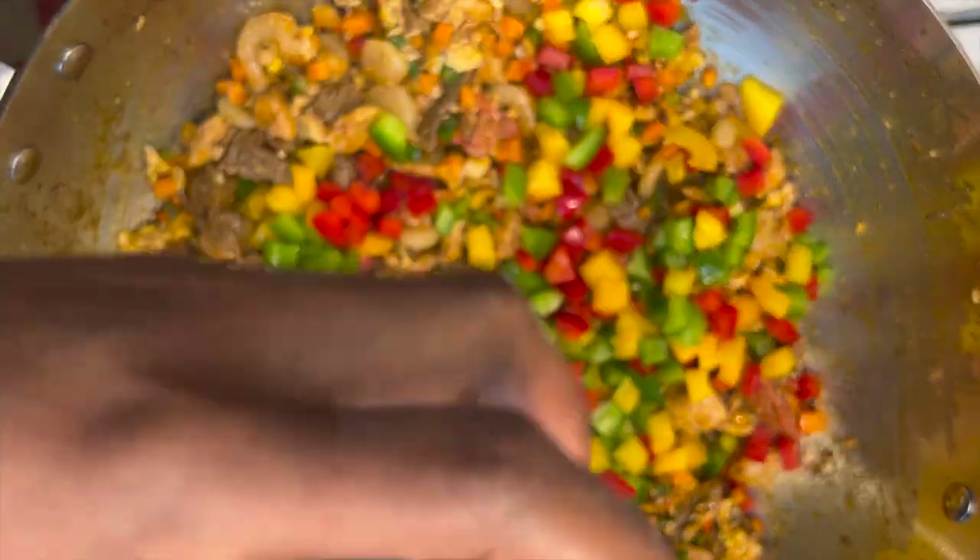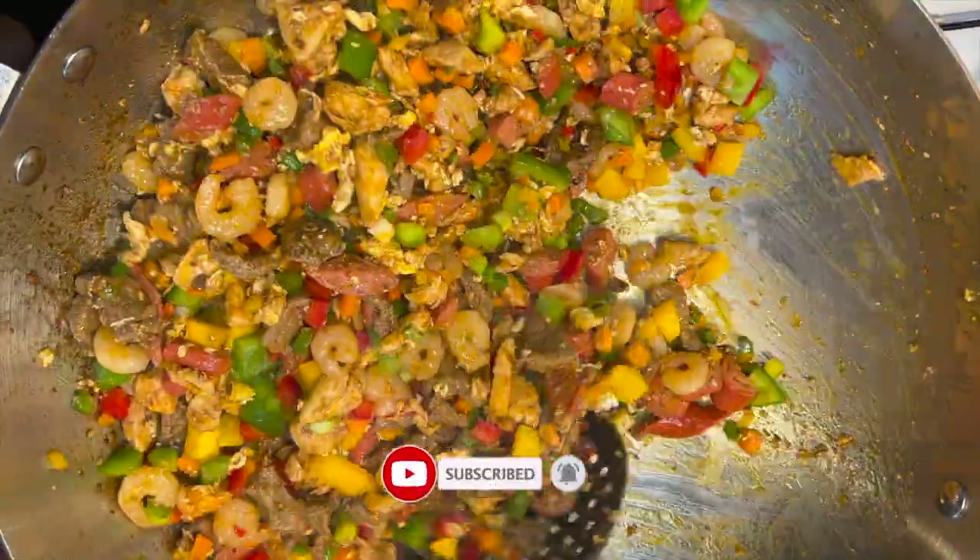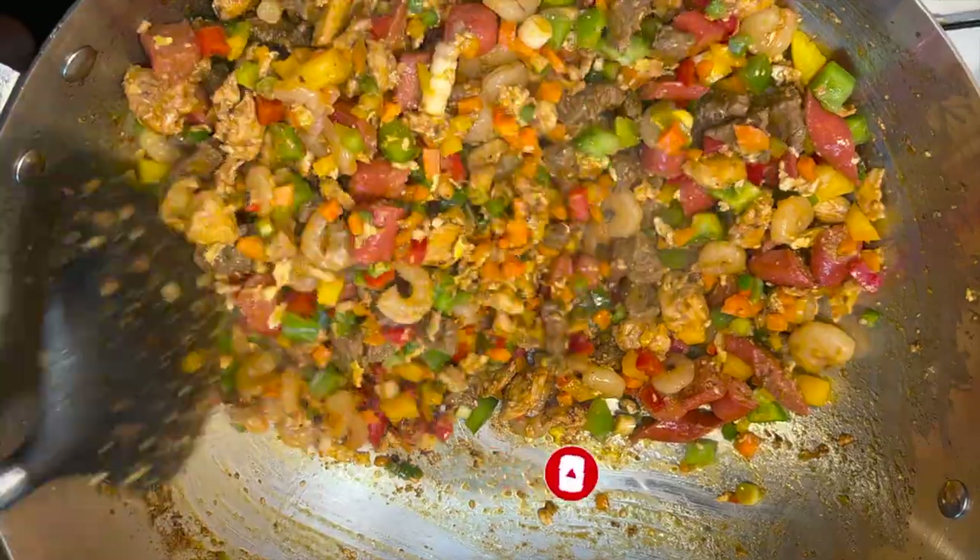After adding in the bell pepper, give it a quick stir and taste for salt and seasoning. If it needs more, you can add it — but mine didn't need any.